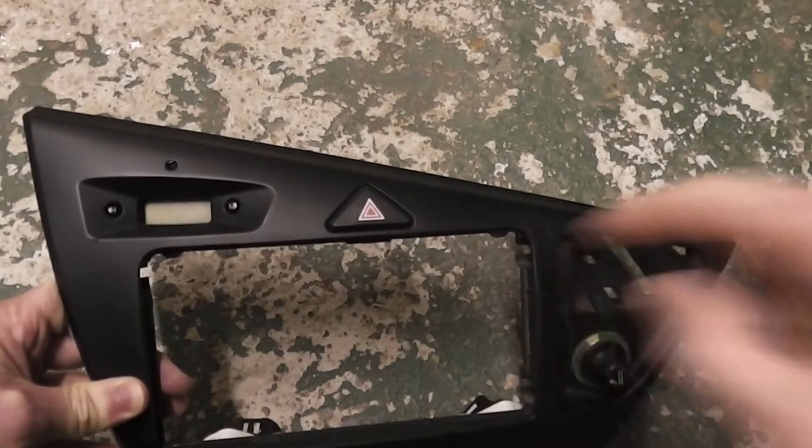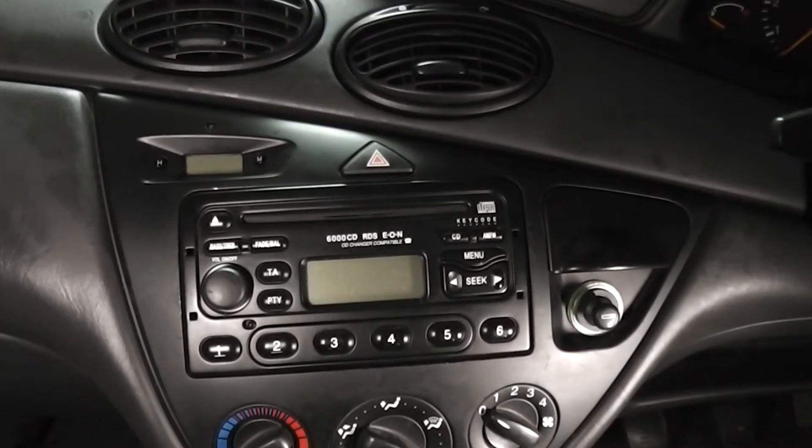Hazard switch replacement on a Ford Focus. First thing you need to do is disconnect the battery.